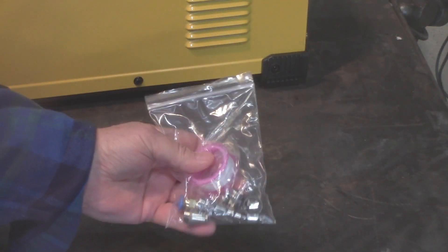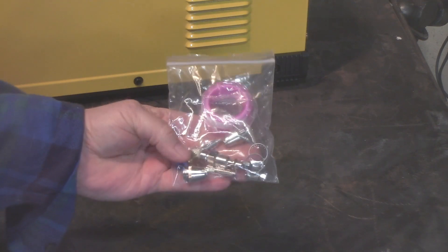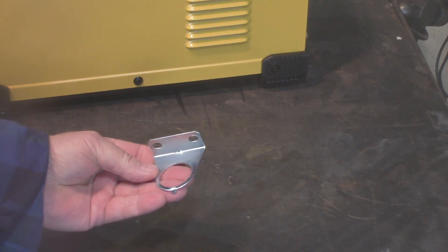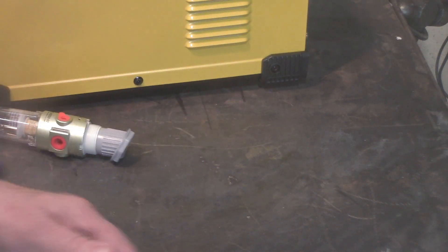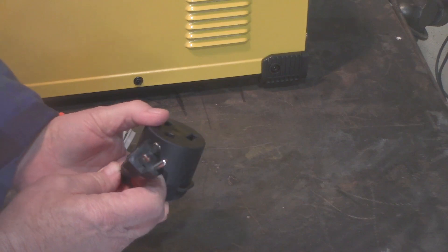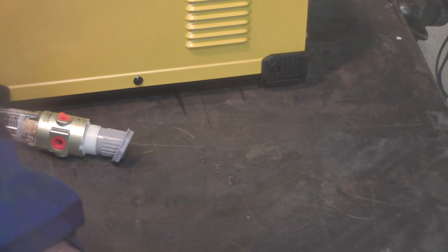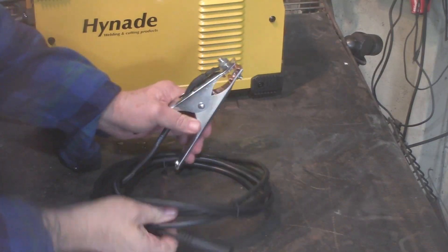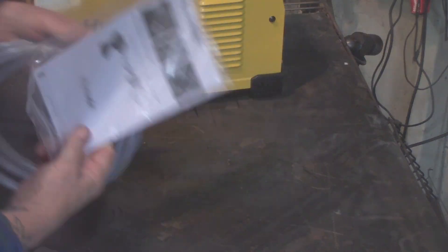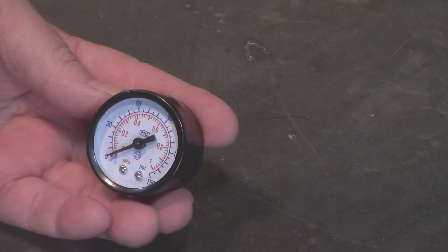Nothing in this kit looked cheap or substandard. There's a little bag of goodies we'll go into more detail on. Here is the bracket that holds the filter dryer regulator, and here's the filter dryer regulator itself. This is the adapter that lets you plug the 220 volt cable into 110 so you can run it on 110. Here is the hose that goes from the filter dryer into the back of the unit. This is the working clamp, or the ground clamp. Here's an air hose, and this is the manual — save it, it may come in handy.